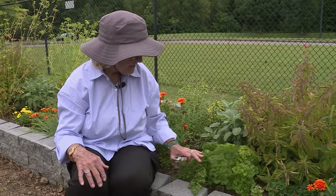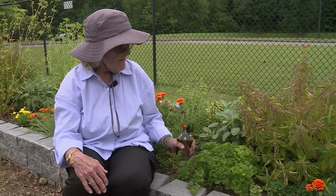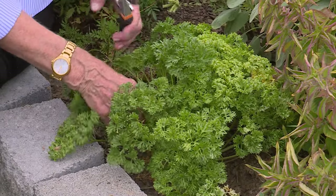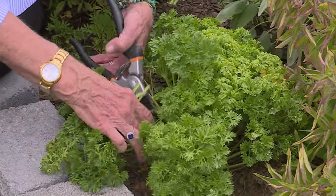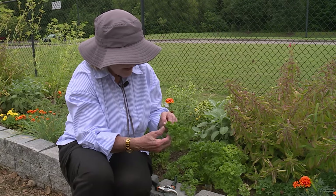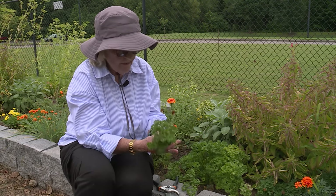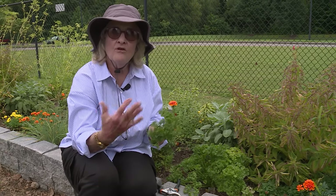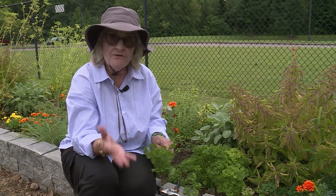We have a really nice parsley plant here, but parsley does not dry and keep its flavor really well. So the way we're going to preserve this is freezing. Cilantro is another herb that's better frozen than dried, so it keeps its flavor better. Chives is that way as well. So we're going to cut a few leaves and then we're going to freeze them. One thing to mention is sometimes your herbs are dirty, so you probably need to wash them off before they're dried or frozen. But always make sure they're good and dry — all the moisture's gone and they're air dried before you freeze or dry them.